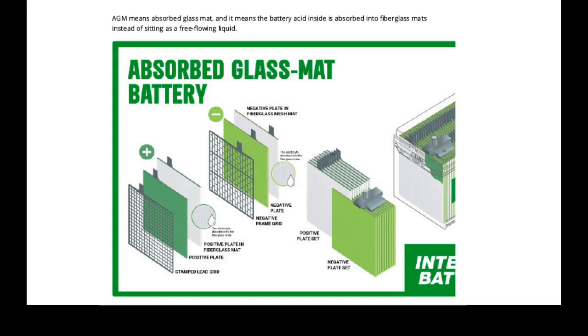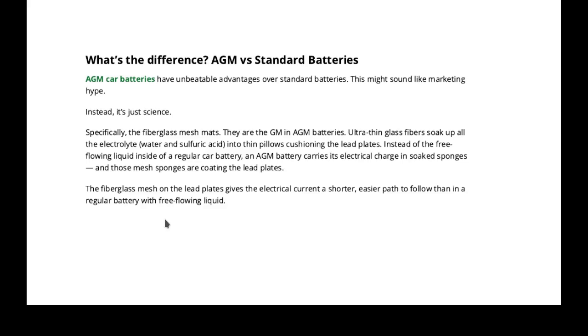I just had one I had to change out — it had been in there for five and a half years. That's certainly beyond a standard automobile battery. If you bought an automobile recently, you're going to have an AGM battery in it. AGM stands for Absorbed Glass Mat — it holds the electrolyte fluid in the fiberglass and keeps it uniformly against all the plates.